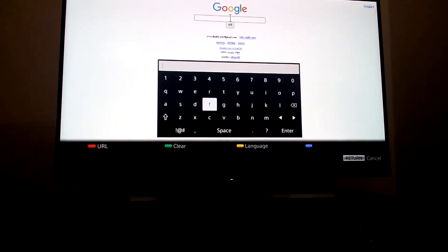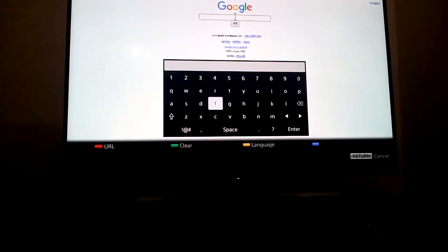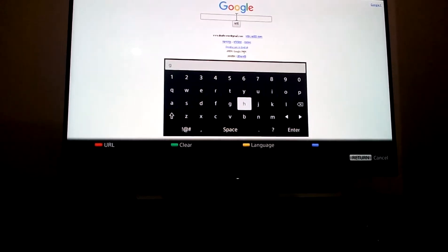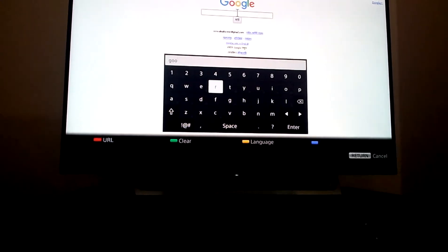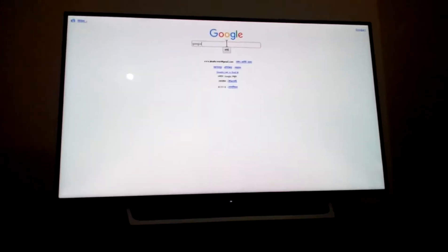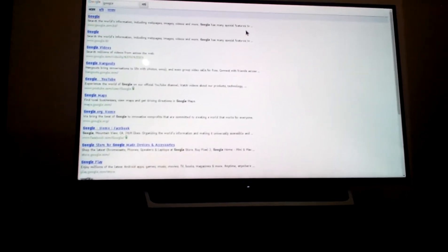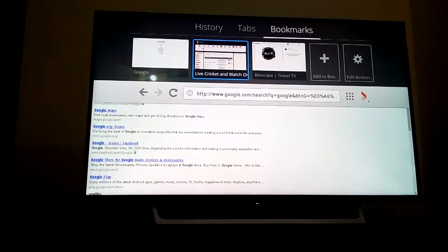Keyboard improvement is first time - it's a big thanks to Sony Corporation. You can search fast, and you can save some channels and bookmarks.